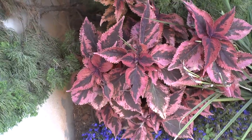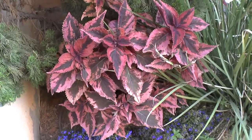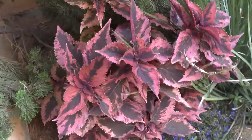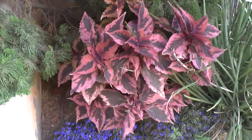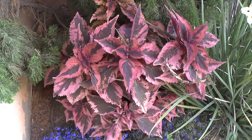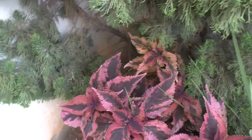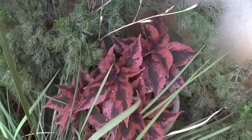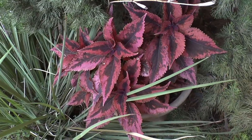It blooms in the summer, as I said before, but it's not very impressive. I know that 'Coleus' refers to more than one plant, but in this video I'm referring to Plectranthus scutellarioides — something like that, forgive me. And that's mostly all the major things.